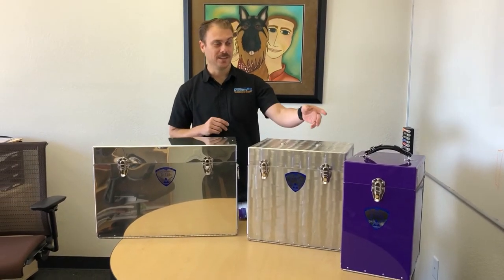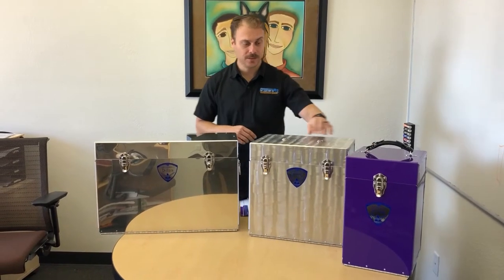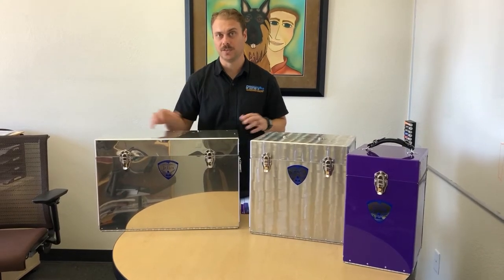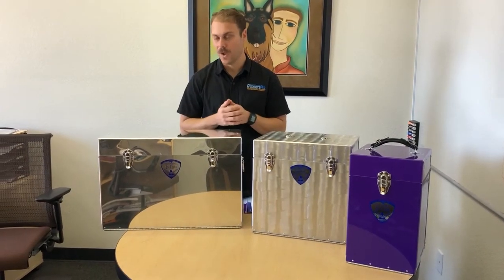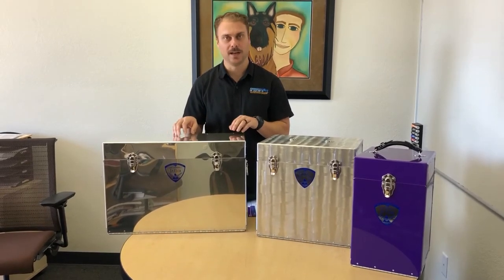Right here we have three different sizes. You have a smaller size — the 100 series, the 400 series which is the medium size, and then the 1000 series which is the biggest one. If you have a lot of breeds and a lot of stuff to haul around to shows, this is probably your best bet.